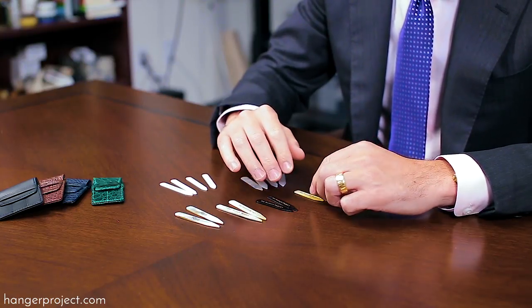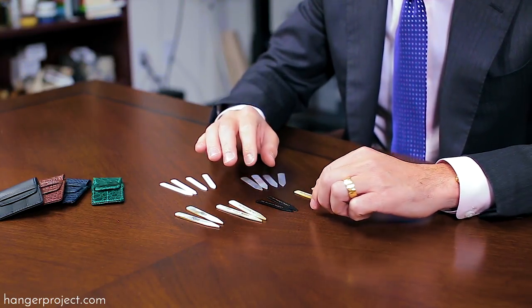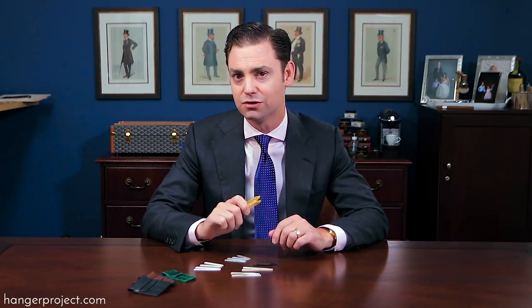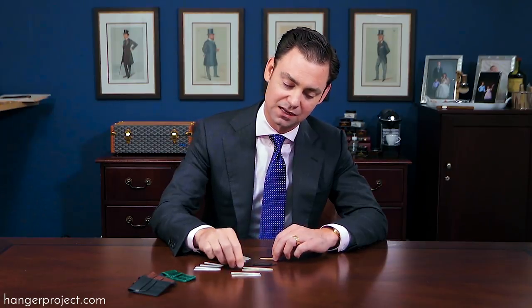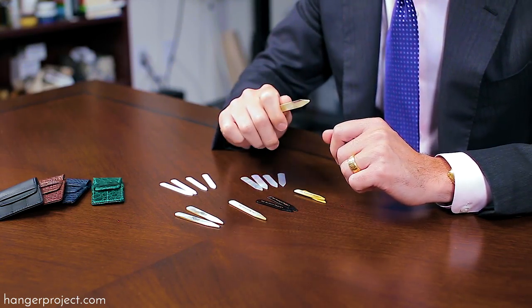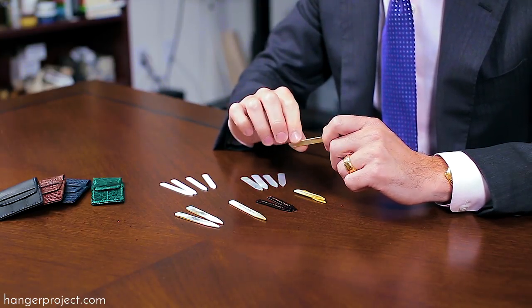Most people when buying collar stays are probably going to buy more than one length. For instance, I've got widespread shirts made from Charvet, and my other dress shirts have slightly longer points. So I have two-and-a-quarter and two-and-a-half inch collar stays as my most common go-to lengths, and then I've got a few two-and-three-quarters and three-inch for my Cooper collars and more casual shirts that have very long points.